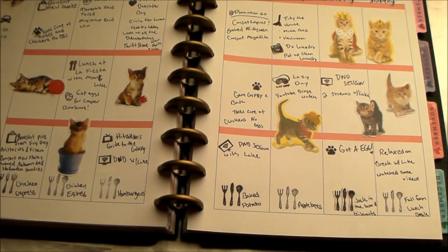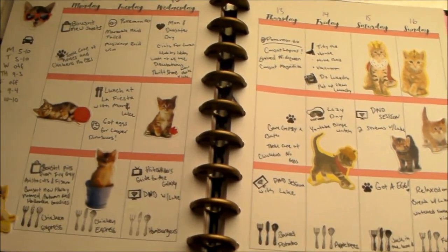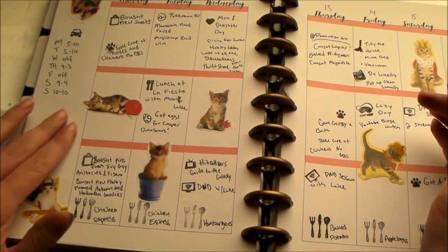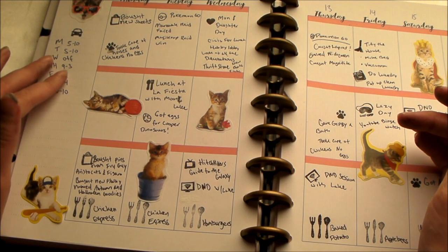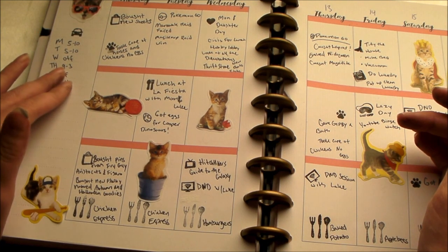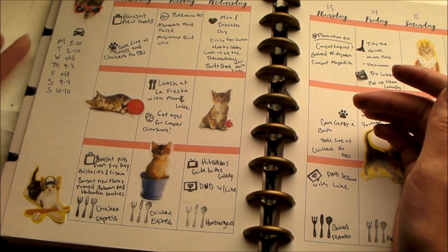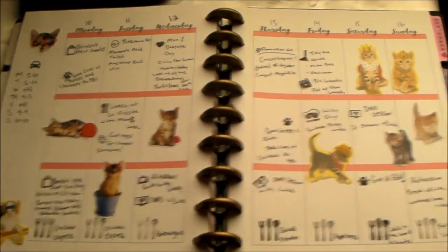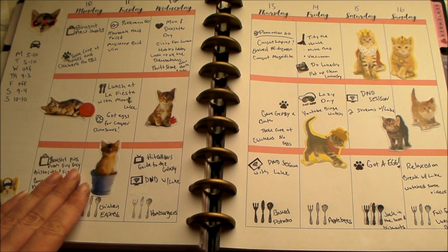I think this is going to be it for this week's spread. Other than that, I'll probably put in what song I listened to the most over here in the sidebar. Normally I just put in my work schedule, then the food on the bottom, and then a song of the week or a quote. So there is my spread for September 10th to the 16th.